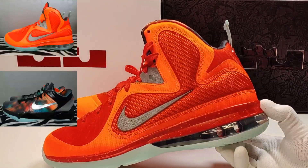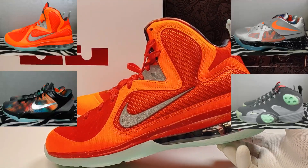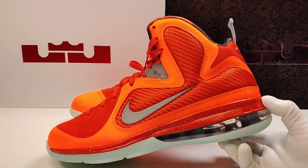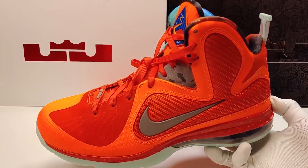폼포지, 르브론 라인, 코비 7, KD4, 에어포스맥스, 그리고 에어플라이트1 — 굉장히 많은 종류가 나왔었고 거의 모든 종류가 다 인기를 얻었었던 그런 기억이 있는데, 이번에는 르브론 라인만 레트로가 되었습니다.